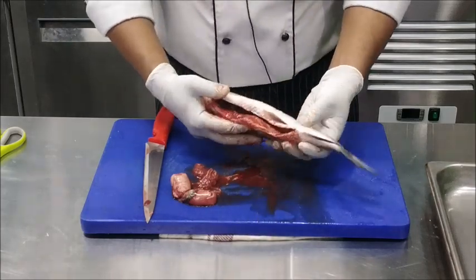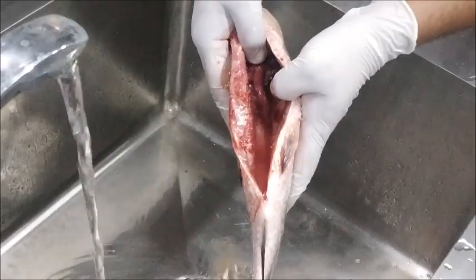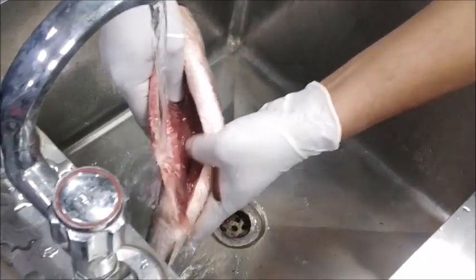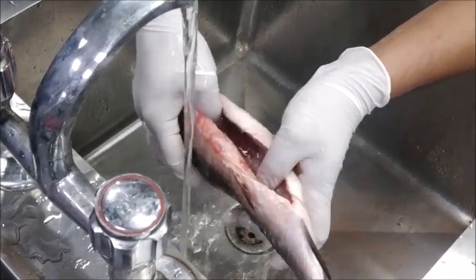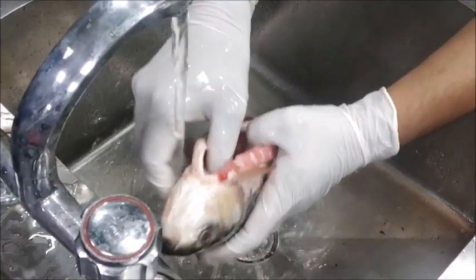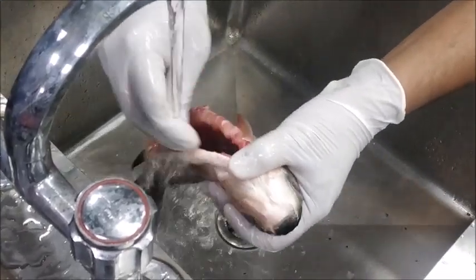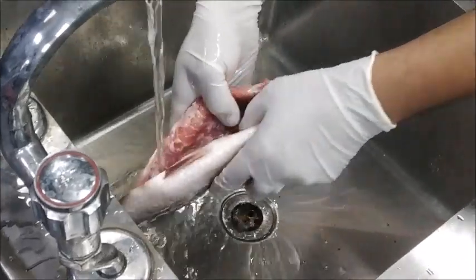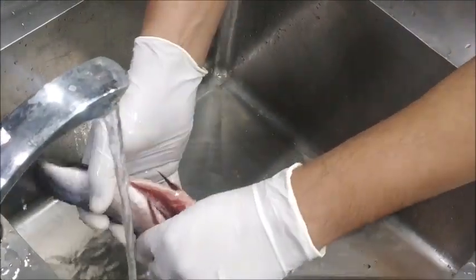After gutting the fish, you need to wash it again. Wash the fish under running water to clean out all the internal organs and the blood that has dripped out. The washing should be done properly.